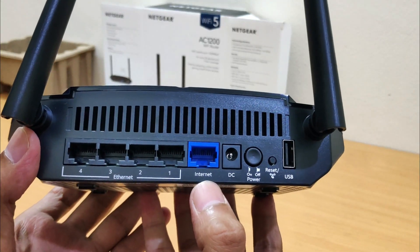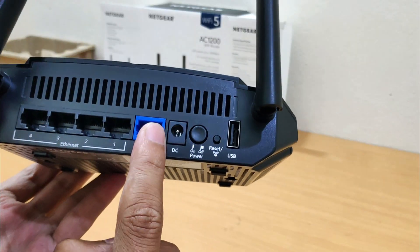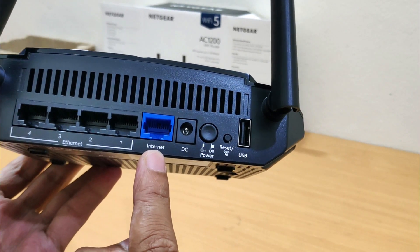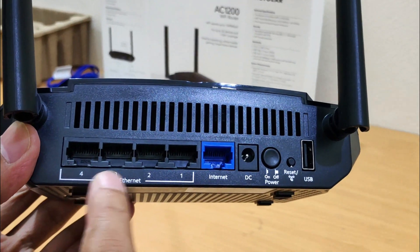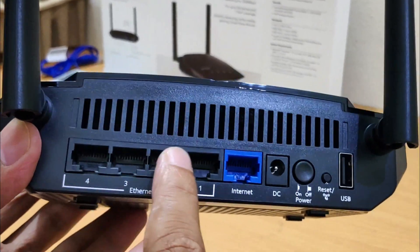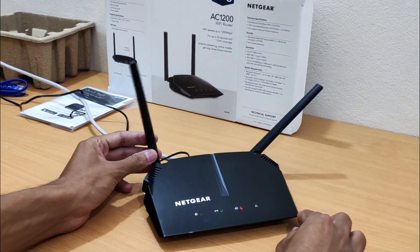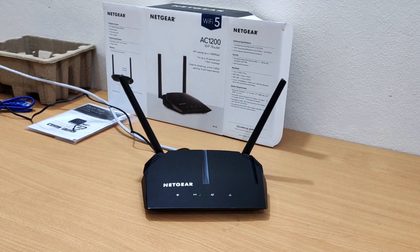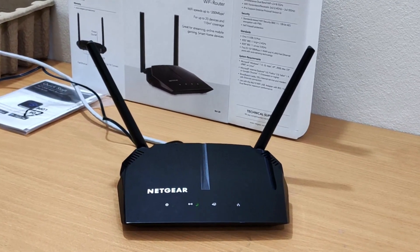This is the Internet or WAN port. WAN stands for Wide Area Network, which is basically the internet. The Internet or WAN port is used to connect the Netgear router to your internet connection. These are the 4 x 10/100 megabits per second fast LAN ports with auto sensing technology. The Netgear router features 2 high gain antennas for up to 20 devices and 110 square meters of coverage, and works on both 2.4G and 5G wireless bands simultaneously.